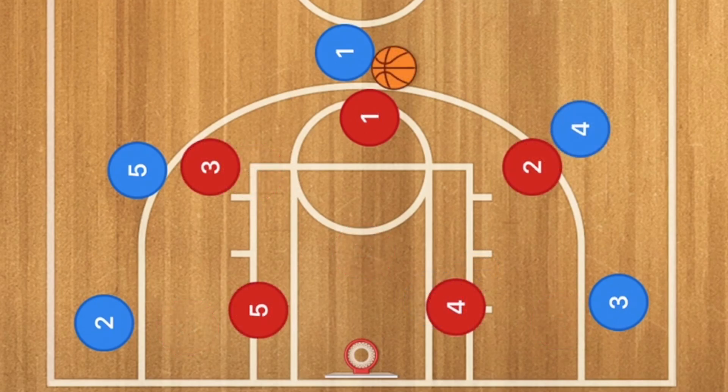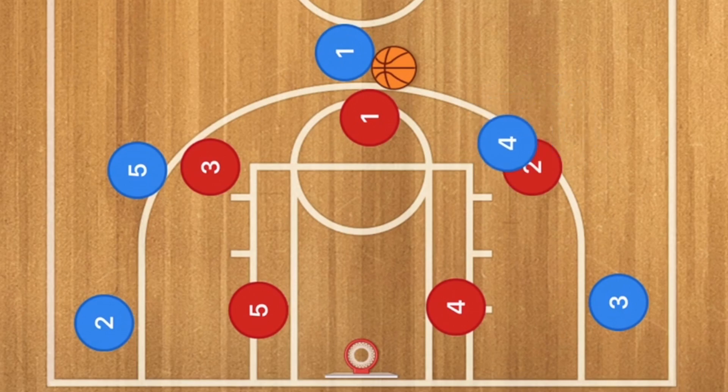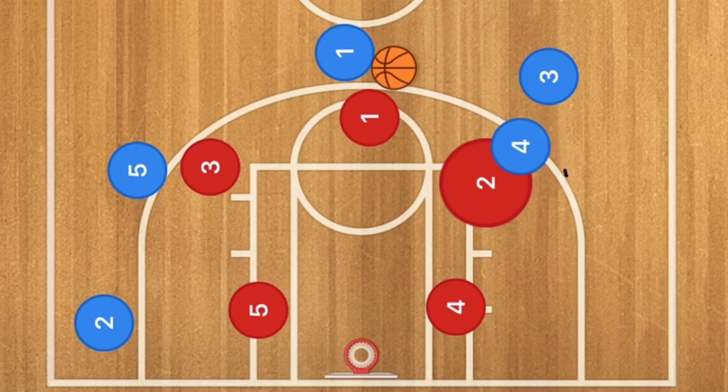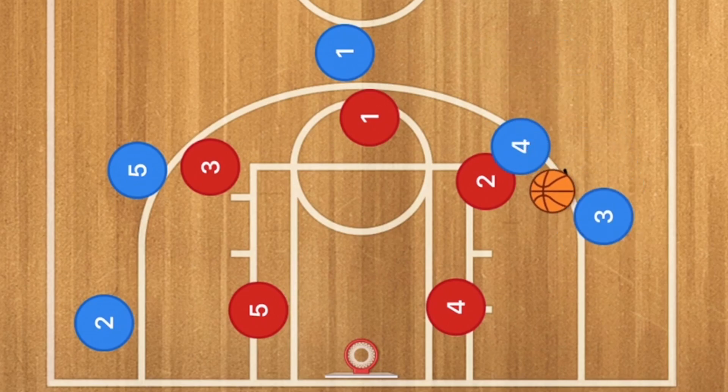Here we have a 3-2 zone defense. Now what we're going to have is player 4, instead of screening down or anything, he's just going to be screening player 2. Player 3 is then going to cut across — he's going to make sure he cuts in front and then comes back around. So now maybe player 2 red will get hung up on player 4. Player 1 will then pass player 3 the ball and player 3 could take that shot. This is the great part — this is the part that I really like.